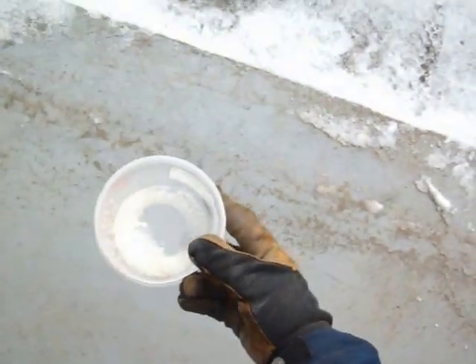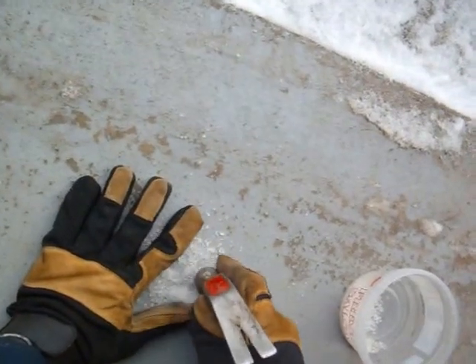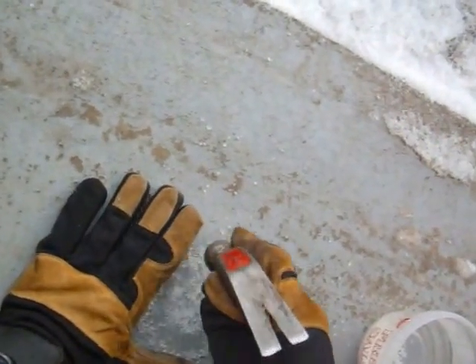Here's some super absorbent polymer that I used in my garden. It's got crystals bigger than salt and I'm going to try to crush them up to make it fine. You can buy these fine, but the ones I used for the garden were the coarse ones. I'm going to try to bust them up and do an experiment with fake snow.